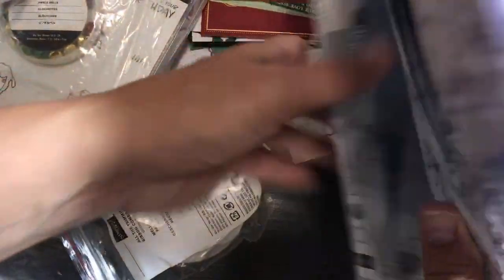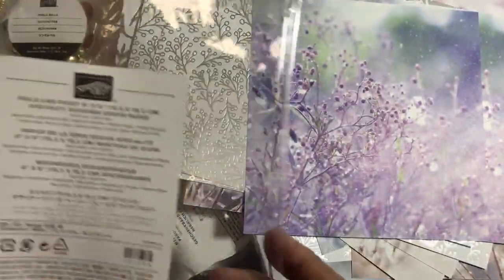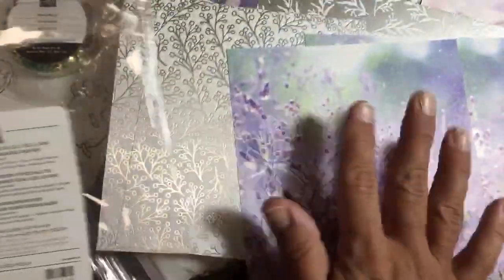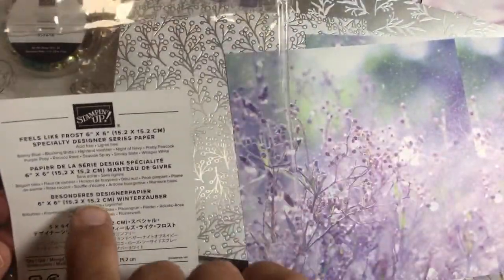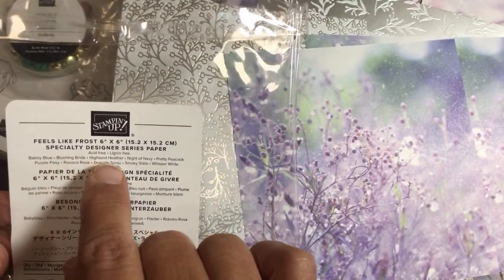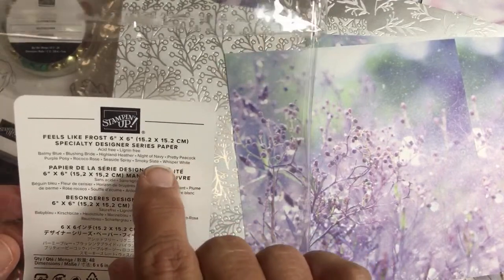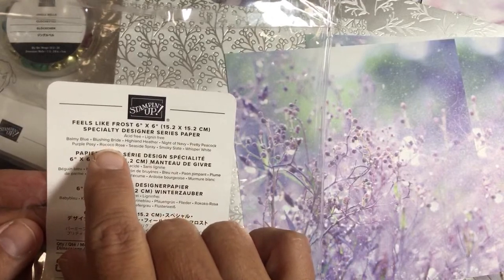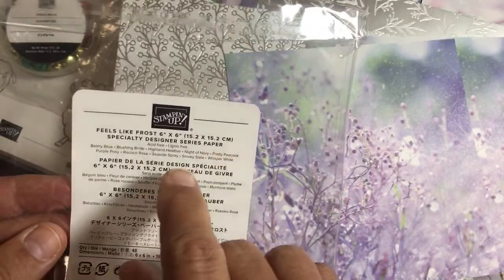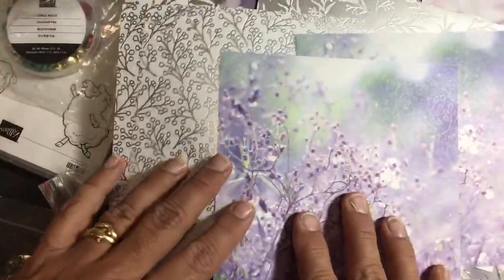We had to put it on clearance because some colors are no longer carried. For example, Balmy Blue, Blushing Bride, Highland Heather, Night of Navy, Pretty Peacock, Purple Posies, Rococo Rose, and Seaside Spray — Pretty Peacock, Purple Posy, Rococo Rose, and Seaside Spray are retired colors. That's why this is on clearance. However, you can still use the silver side and have fun with blending brushes.